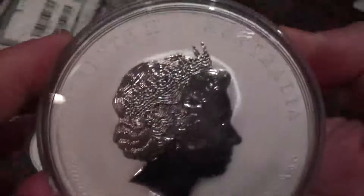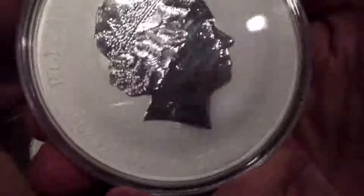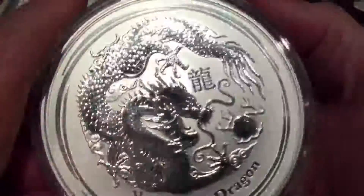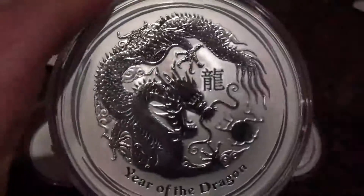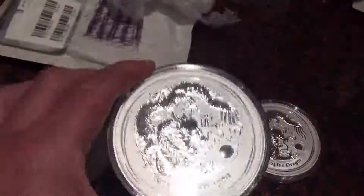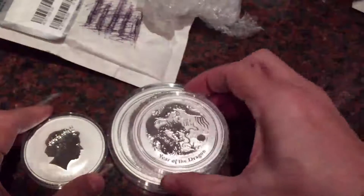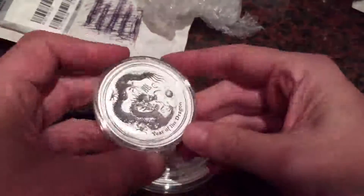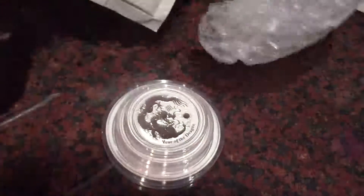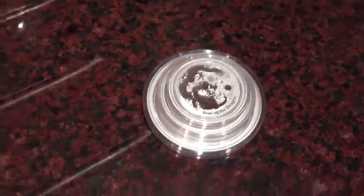Difficult to really call it a coin when it's so big, but it's a great addition. There's a purpose-built box arriving sometime this week, which I'll unbox from Germany. That fits each size from the 1.5oz up to the 10oz. There is another box, which I haven't been able to source yet, which I've seen on another YouTube video, which also has the 1.5kg. Please comment and subscribe.